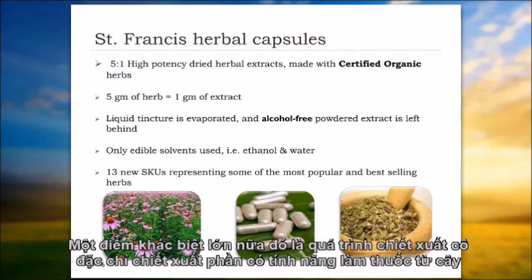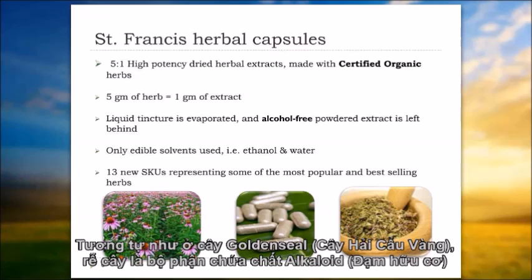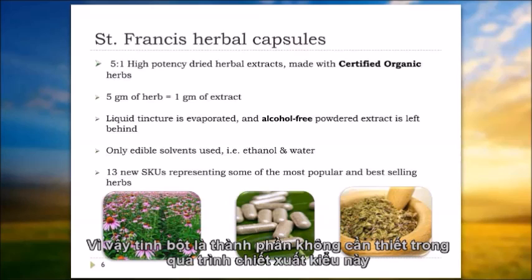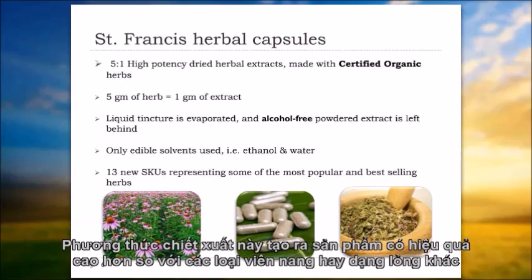A big difference is that when you're taking a concentrated extract, you're extracting out the medicinally potent parts of the plant. Whereas it's perfectly fine for a potato to contain lots of starch with caloric value, it's not really necessary when we're talking about medicinal herbs. For example, goldenseal is a root where we're looking for the alkaloids, so you take a high concentration of alcohol — the same could be said of echinacea — and you really get a potent alkaloid extract. The starch and bulk of the root are not needed, making this a much more potent product.